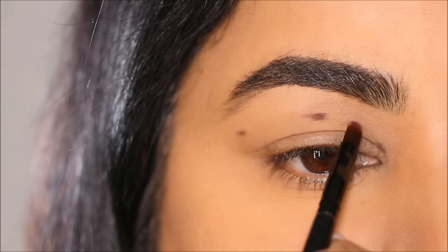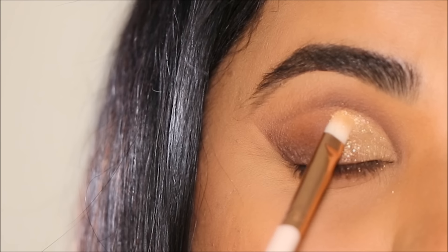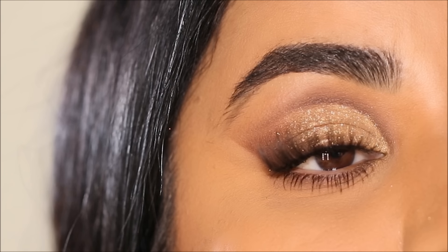Have you ever wondered why cut creases were created? Hi everyone, it's Smitha — welcome back. In this tutorial I'm going to show you a simple before and after that'll explain the reason why cut creases were created. If you're ready, let's begin.